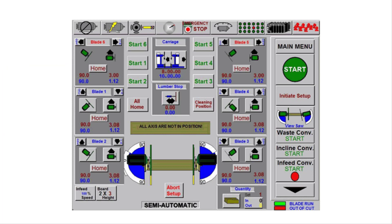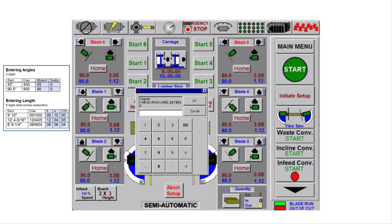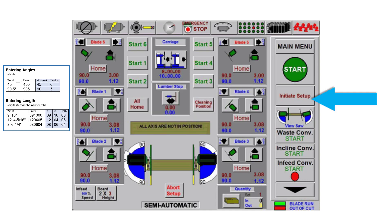This example is for saw blades 2 and 3, but the process is the same for all the blades. On the Semi-Auto screen, touch the saw blade 2 angle icon and a keypad will appear. On the keypad, enter an angle such as 45 degrees — the number to enter for 45 degrees is 450. Touch OK. Use the same process for saw blade 3. Touch the carriage icon and on that keypad enter 09100 for 9 feet 10 inches. Touch initiate setup.